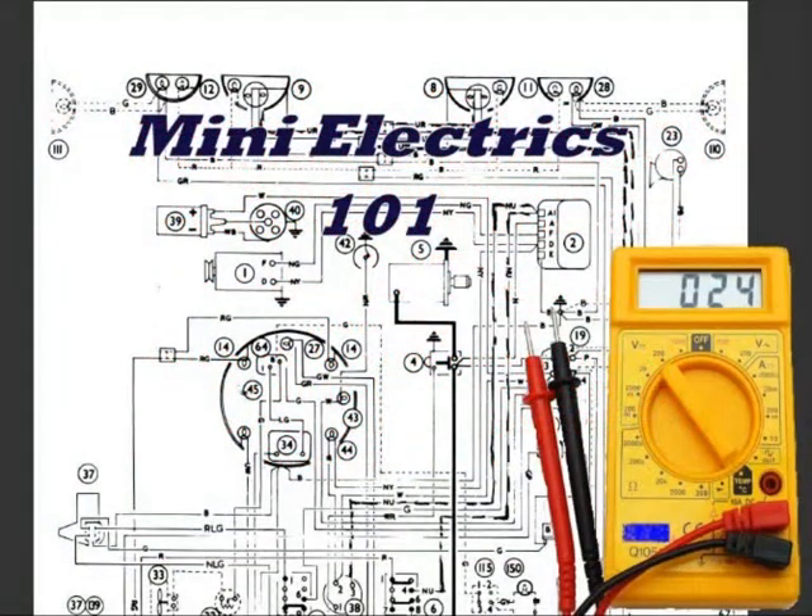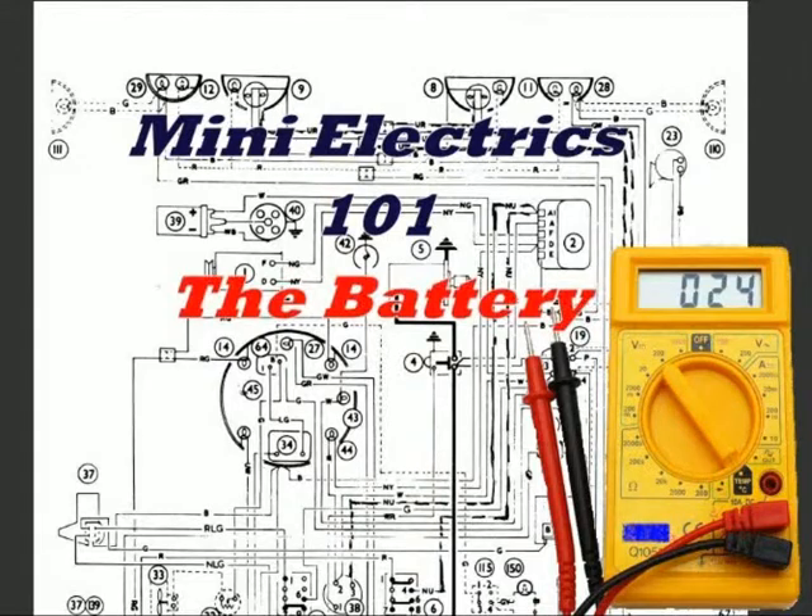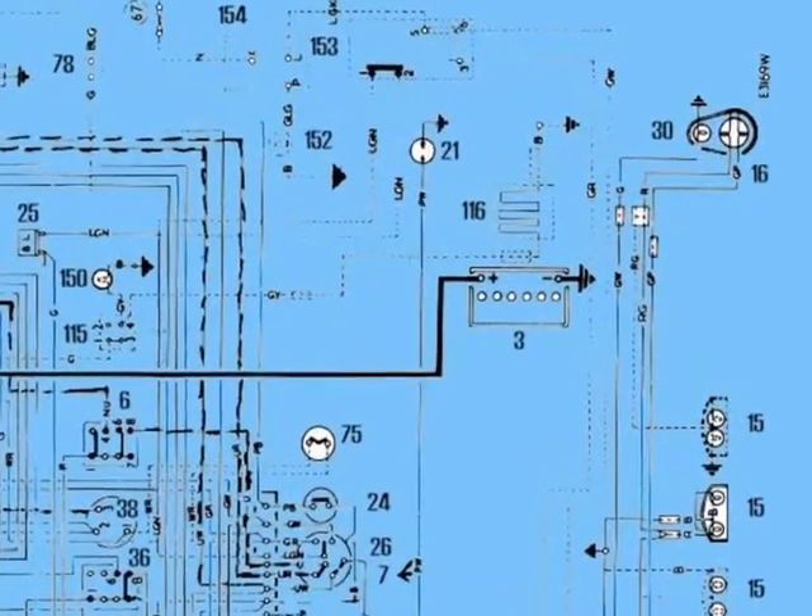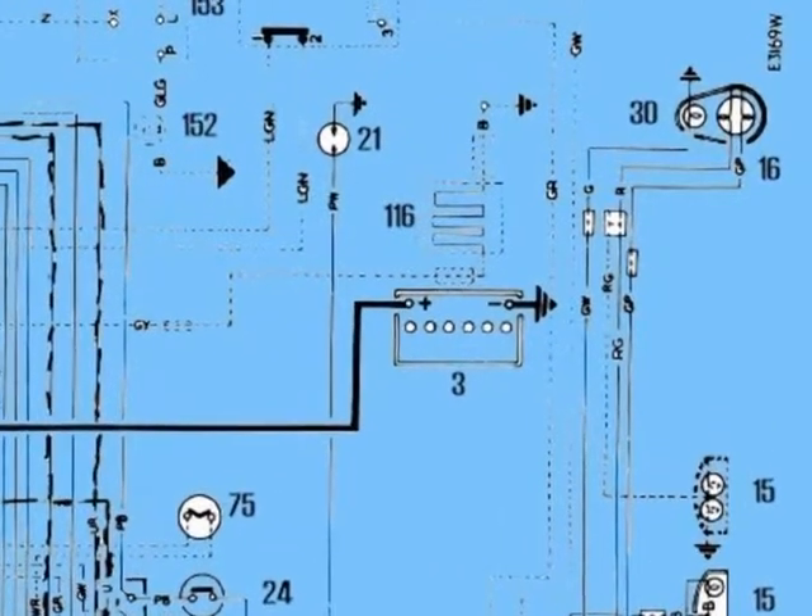Welcome to Mini Electrics 101. The first thing we will be looking at is the battery. On our circuit diagram it is fairly easy to identify.